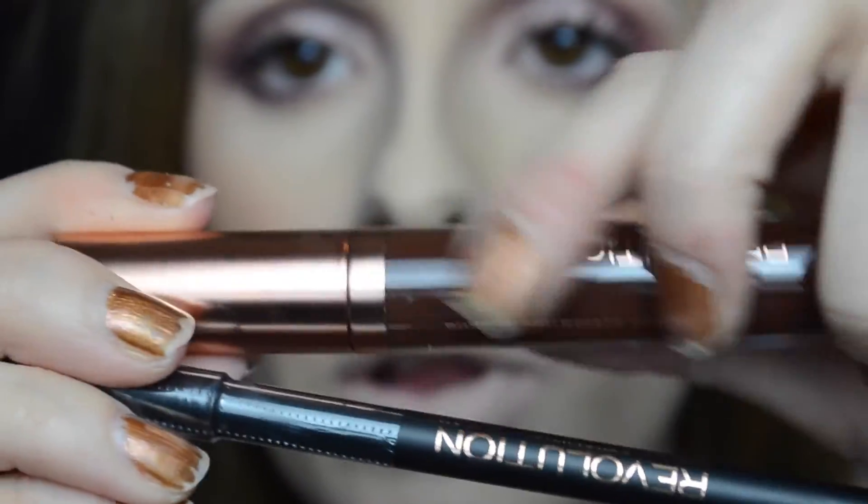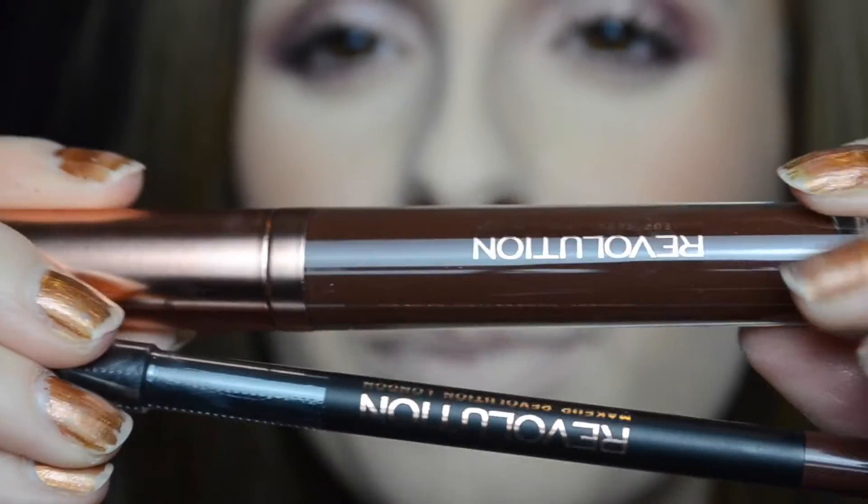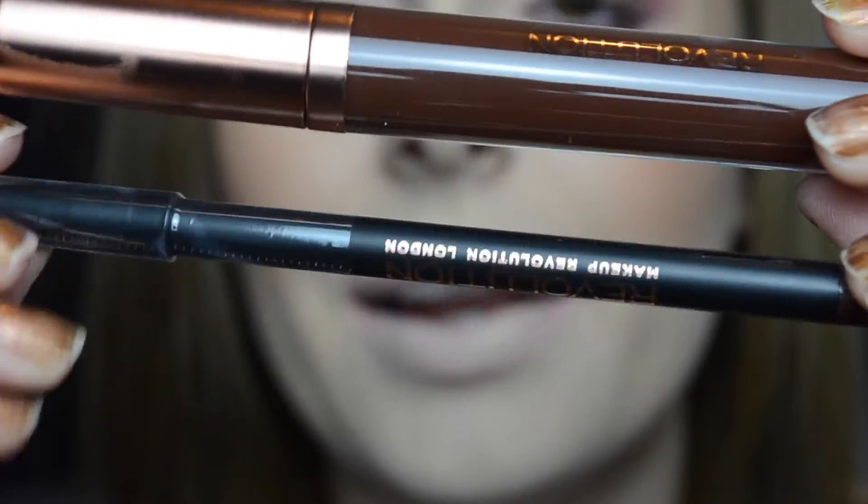So now I'm going to try the colour Glory. This is it — looks like quite a nice brownie colour, and that's the lip liner. Like last time I'm going to pop the lip liner on and then apply the matte liquid lipstick over the top.